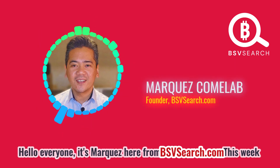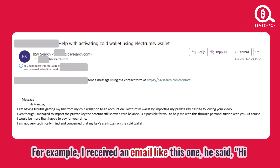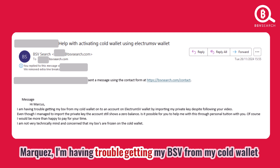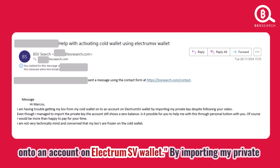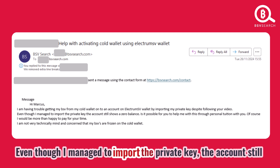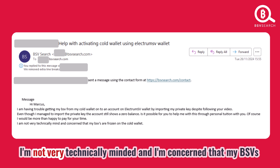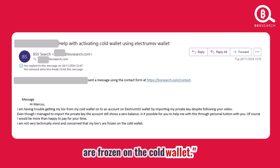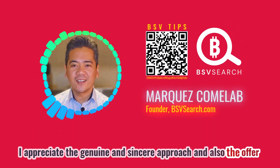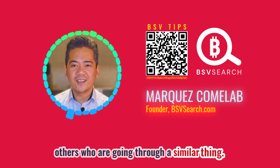Hello everyone, it's Marquez here from bsvsearch.com. This week a few people reached out to me about using ElectrumSV. For example, I received an email from someone who said: 'Hi Marquez, I'm having trouble getting my BSV from my cold wallet onto an account on ElectrumSV wallet by importing my private key. Despite following your video, even though I managed to import the private key, the account still shows a zero balance. I'm concerned that my BSVs are frozen on the cold wallet.' I appreciated the genuine approach and figured he would not be alone, so I decided to do this video.